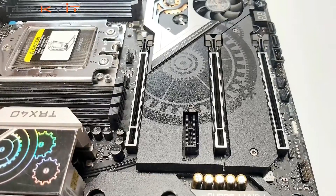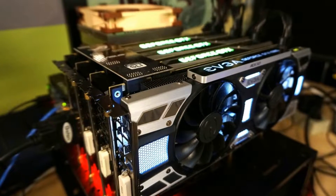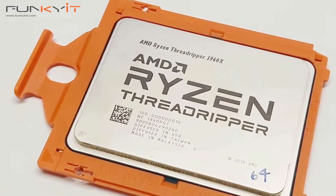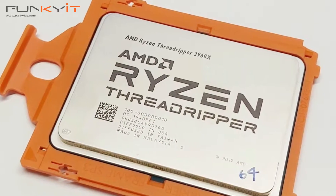This motherboard supports quad-channel memory of up to DDR4 4666 OC. It comes with three PCIe 4 x16 slots and one PCIe 4 x1 slot, and with that it can support three-way SLI or three-way AMD Crossfire X. Other features include Purity Sound 7.1 HD audio and of course support for Polychrome RGB.